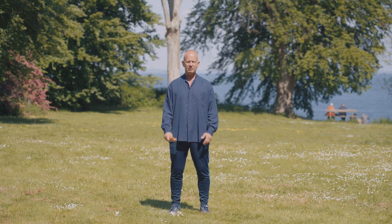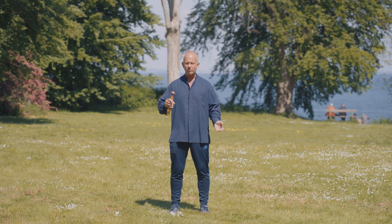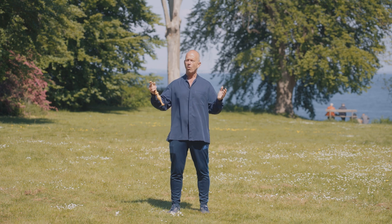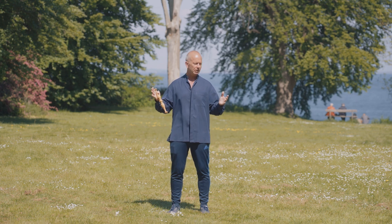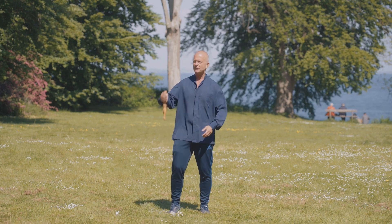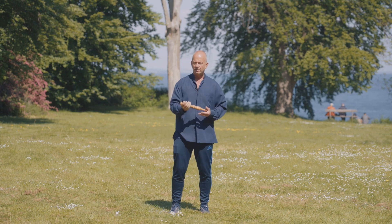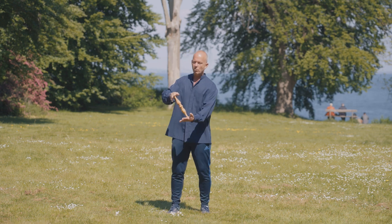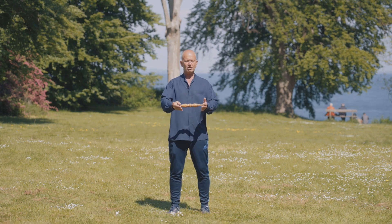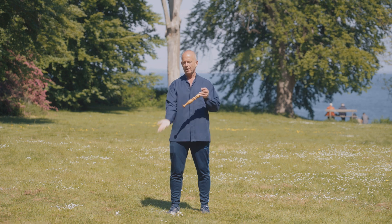In my Tai Chi teaching, I use the Tai Chi ruler as well. Because when we do partner work, and also when we do solo form, we should always have some kind of connection between the hands — between right and left. For many people it's abstract, so they do something out here and something out there. But by working with the Tai Chi ruler, you always have the connection here. I cannot move the left without moving the right, because then I would drop it, and vice versa.